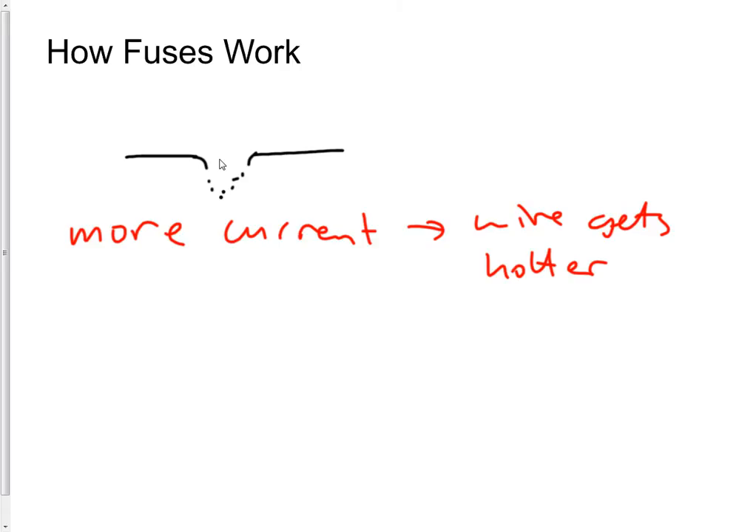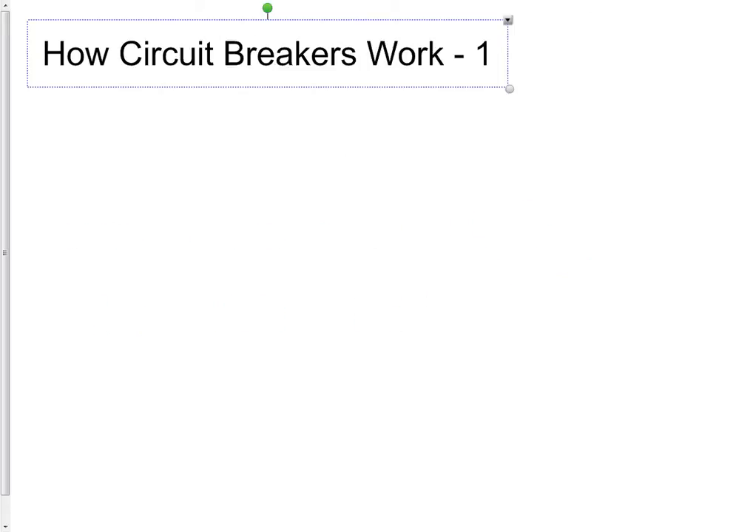So fuses work by melting when a particular amount of current flows. When they melt, the circuit is broken and no more current flows. If you want current to flow again you've got to go out and buy a new fuse. Different fuses have different ratings — you might get a 3 amp, a 10 amp, or a 13 amp fuse. They'll just have different thicknesses of wire; the 13 amp one will be thicker, the 3 amp one will be thinner. And that's how fuses work — couldn't be simpler.